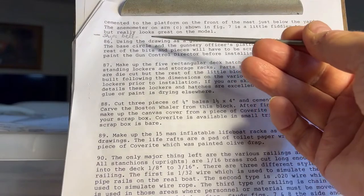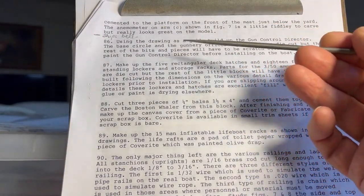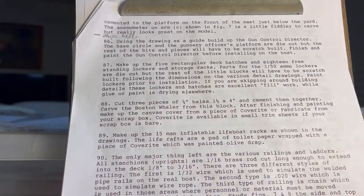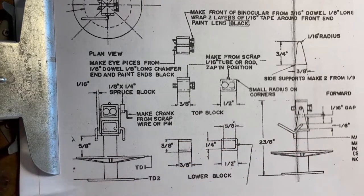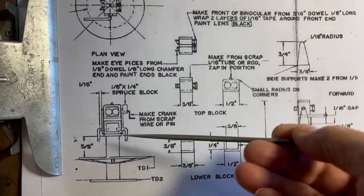Step 86: using the drawing as a guide, build up the gun control director. The base circle and the gunnery officer's platform are die cut, but the rest of the bits and pieces will have to be scratch built. Parts TD1 and TD2, then you have the round dowel in the plastic bag — that's this dowel here.